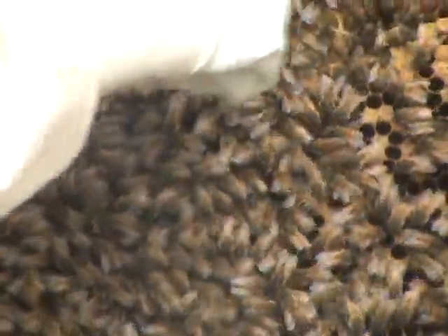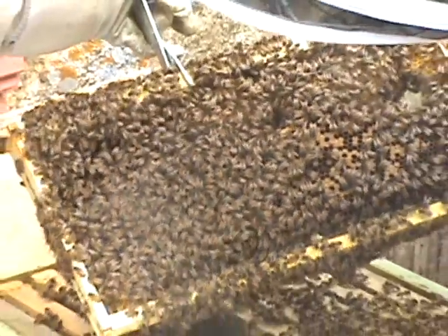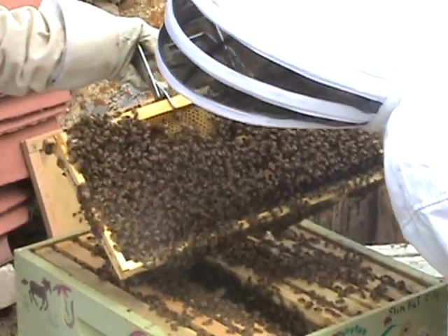It's all brood. Let's see what's... Oh, this is empty up here, so that's probably brood that's already popped. Well, no — they could have eaten the honey there. Or there might be larvae. Or there might be honey.